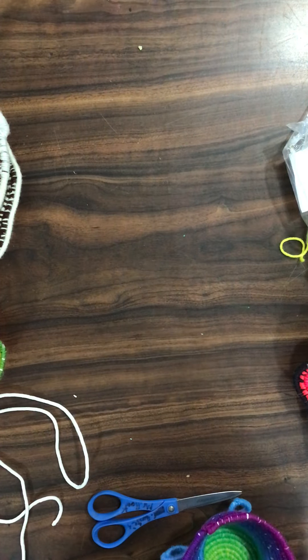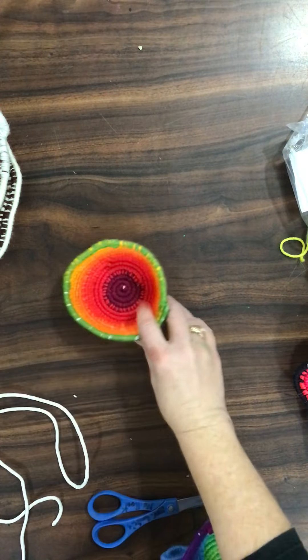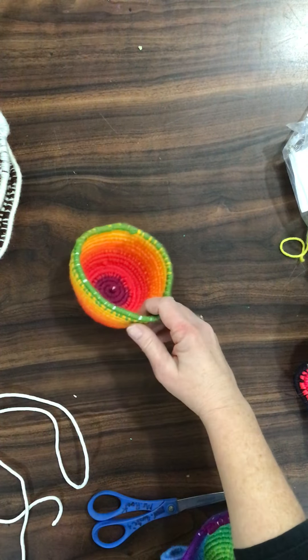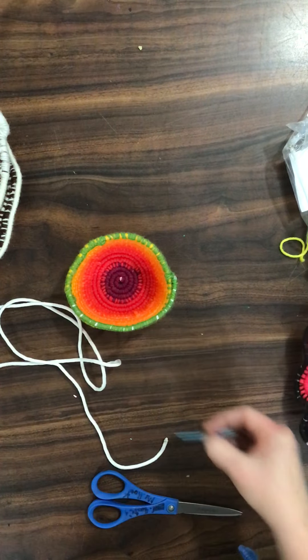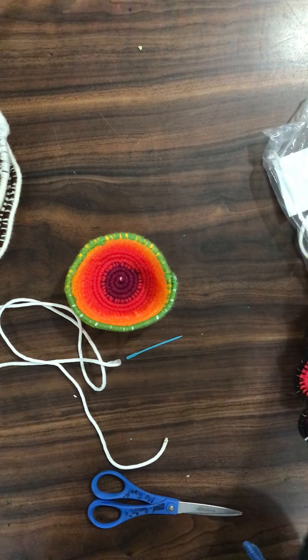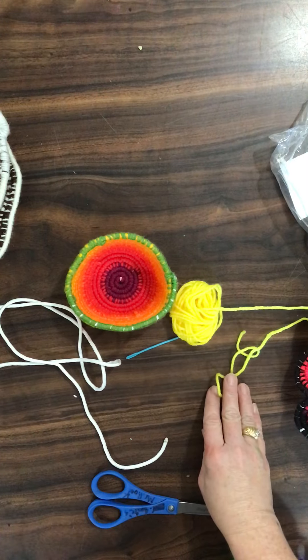Today you guys are going to start a yarn basket. This is what a yarn basket looks like — it's three-dimensional. It is made from rope, and you use a yarn needle and yarn to make this.